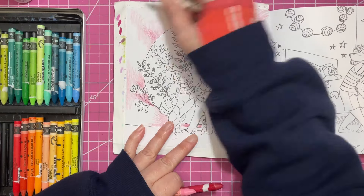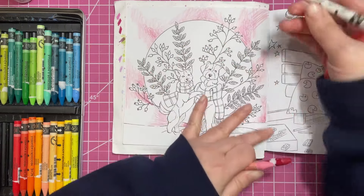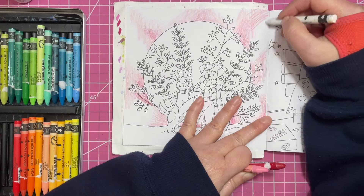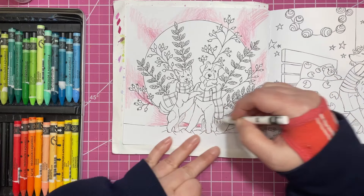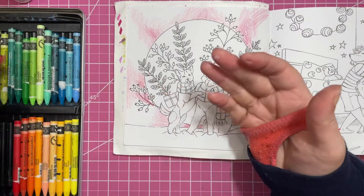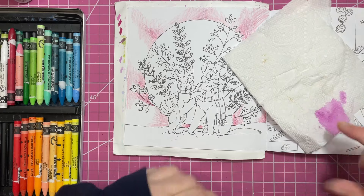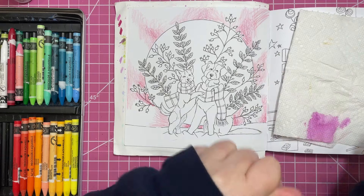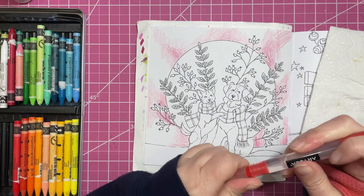I'm adding the white — I don't use the white very often, well I guess I use it semi-regularly because the pencil is pretty short. I'm adding it just to make sure those areas stay pretty light. The NeoColors are very opaque, so you can really layer over things, and when you use the white too you can get cool effects.